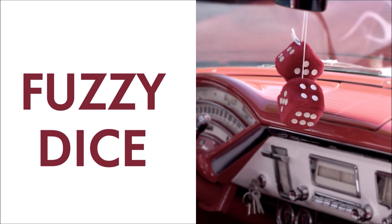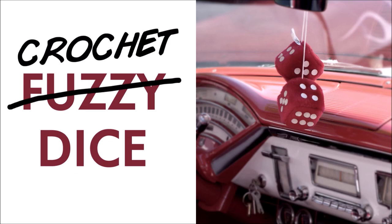Hi all. Today we're going to make a pair of fuzzy dice, or crochet dice. They have been around since the 1950s and they are pretty common to see in the rear view mirrors at car meets and car festivals. But I can't remember ever seeing a pair of crochet dice, so hopefully this will be a first.